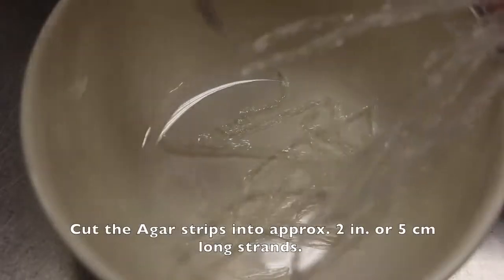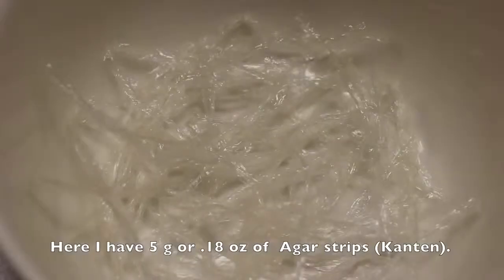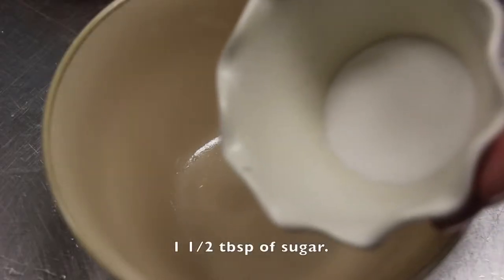Cut the agar strips into approximately 2-inch or 5-centimeter long strands. Here I have 5 grams or 0.18 ounce of agar strips. Pour in warm water — 100 degrees Fahrenheit or 38 degrees Celsius — and soak for 30 minutes. Now let's make the dressing for this.